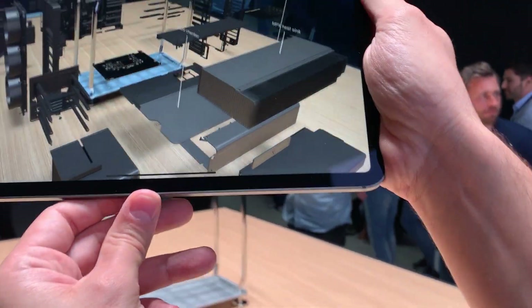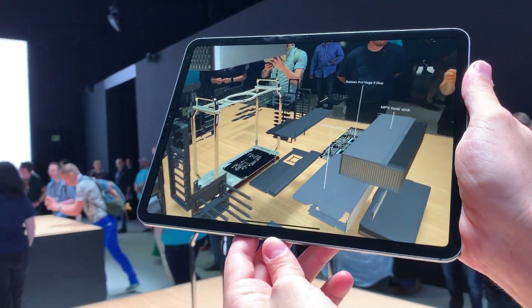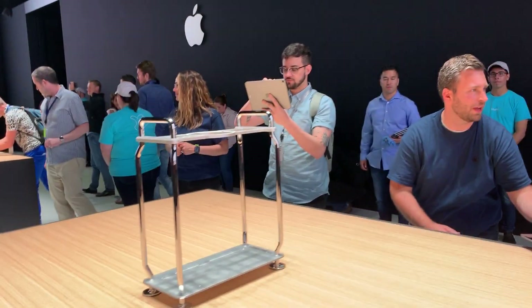And you can see those two Pro Vega 2s. So if somebody put a hand in, you could stick it in there somehow. Oh, that's huge.